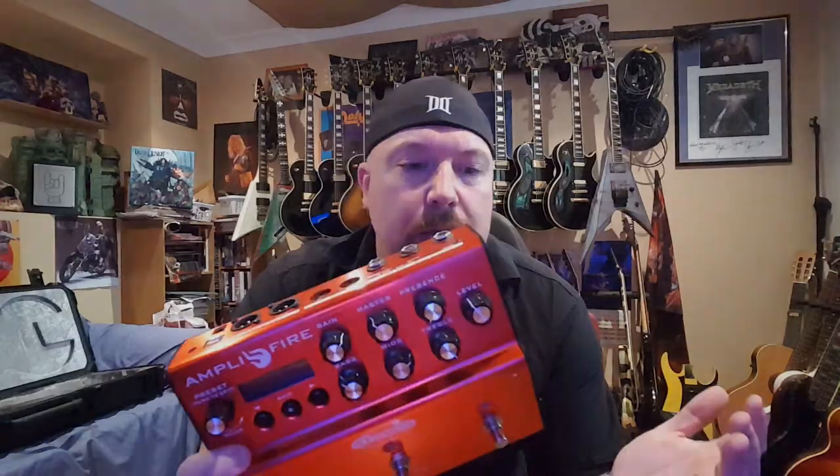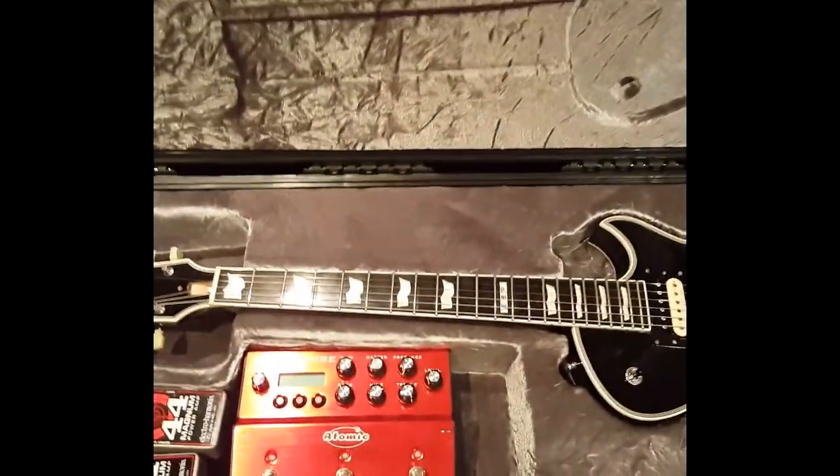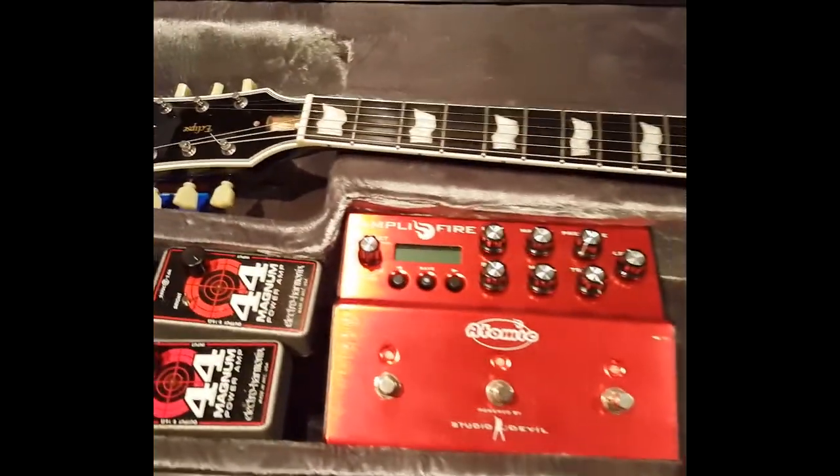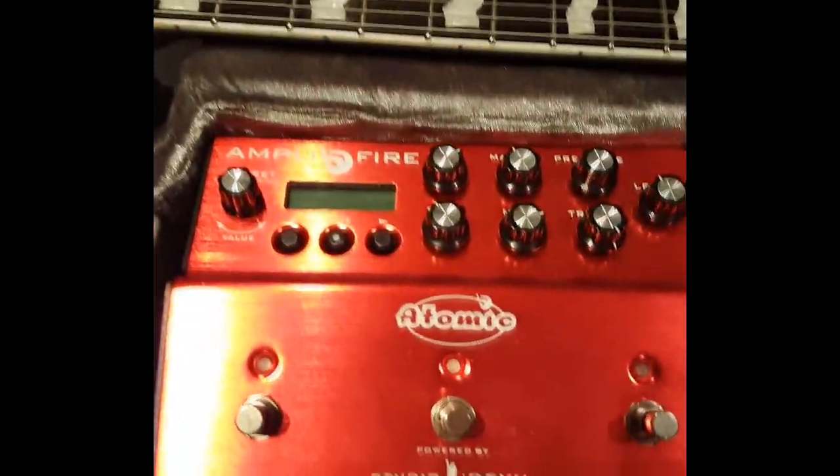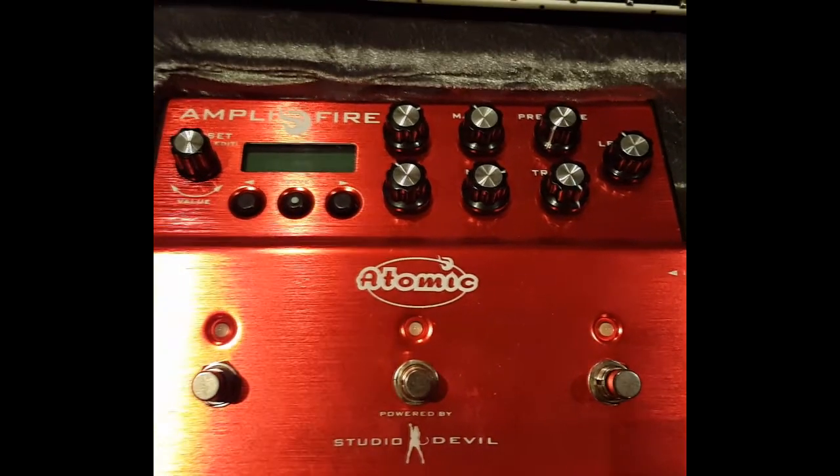I've been a modeling guy for a long time and have always hated playing those kinds of units because they just don't have amp sounds. This is the cure — absolutely blown away by this thing. Showing you my touring rig: very very simple for fly dates. Straight into the case, you can see the Atomic fits directly into my SKB i-Series flight case.